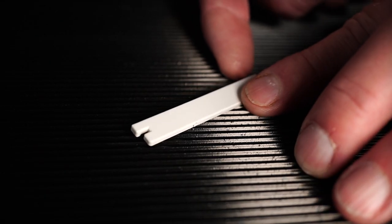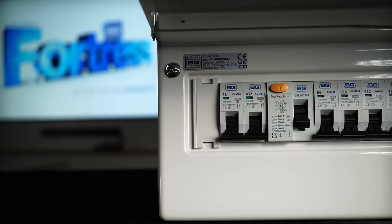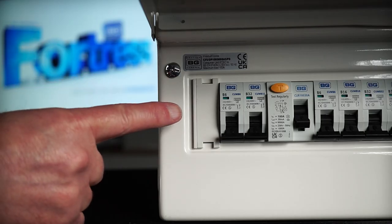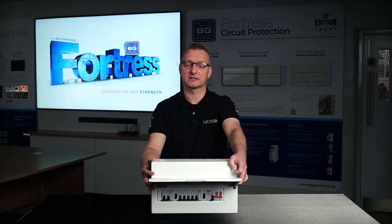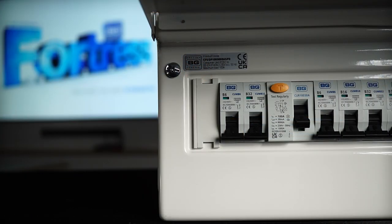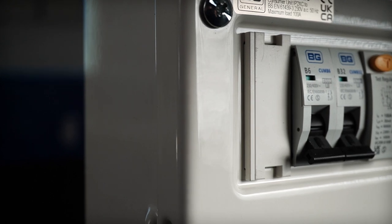In addition to the 18mm standard blank, we are also providing a 2.5mm blank to take up any gaps that may occur upon fitting out of the consumer unit. Our new approach to cover blanks ensures small objects cannot be pushed through the front face, keeping it IP-TXC compliant and adding additional strength to the overall unit and improving the look and finish once populated with devices.